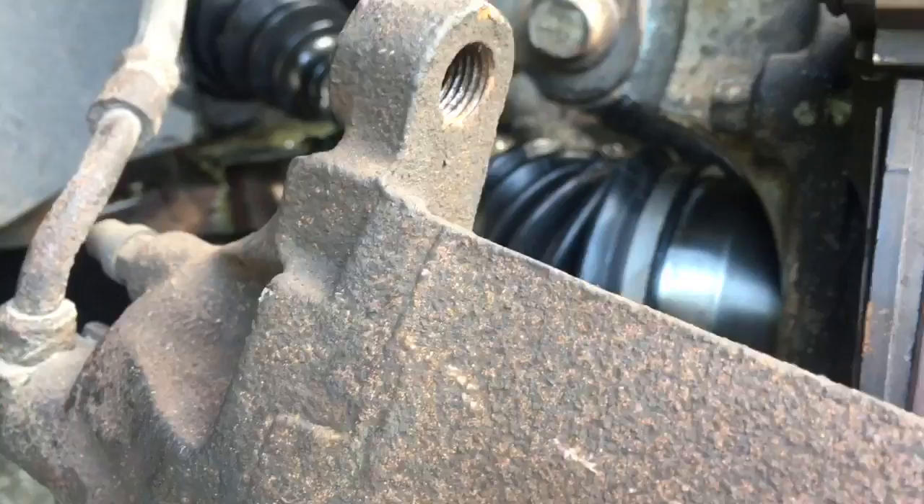Right and left are determined from when you're sitting in the vehicle — the left is from the driver's seat, not when you're facing the car. Hopefully all this information is helpful. Remember: if anybody else can do it, you can do it too. God bless, have a great day.